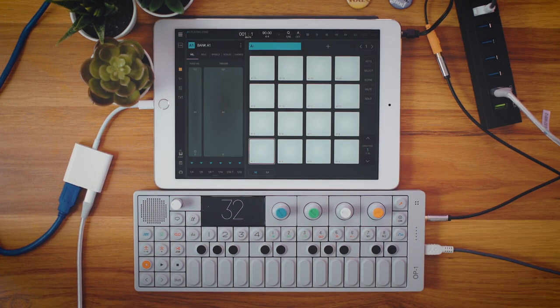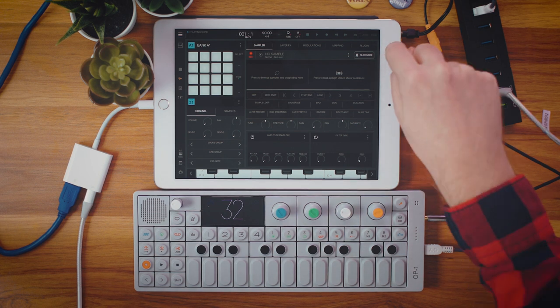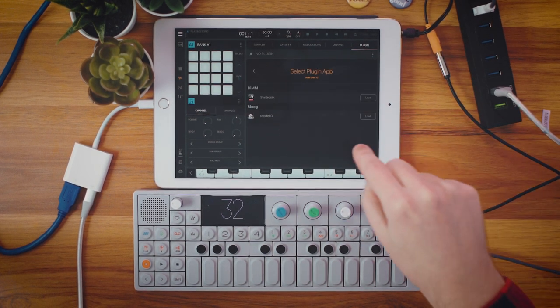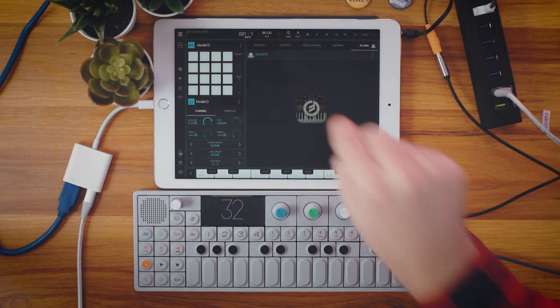You'll see we've got the OP-1 MIDI device, we've got the VI-49 which is my bigger MIDI keyboard plugged in over here to the side. Let's close out of that. Let's take our bank that's created by default and assign a plugin to it.